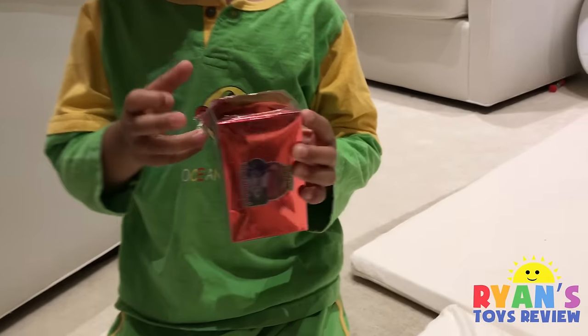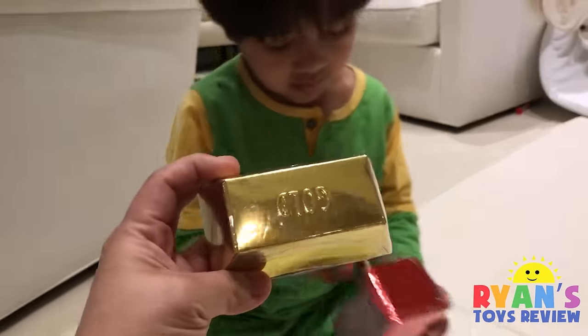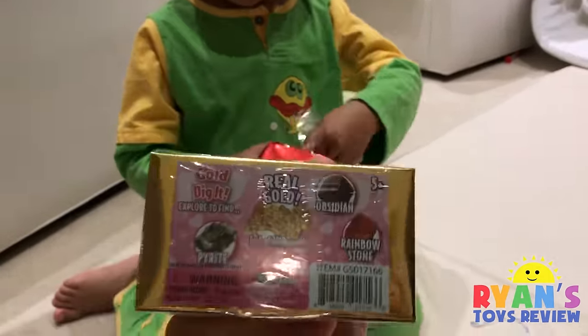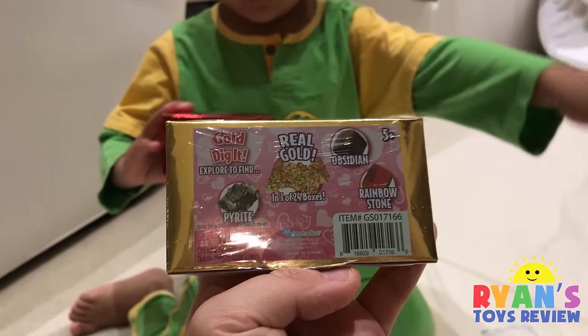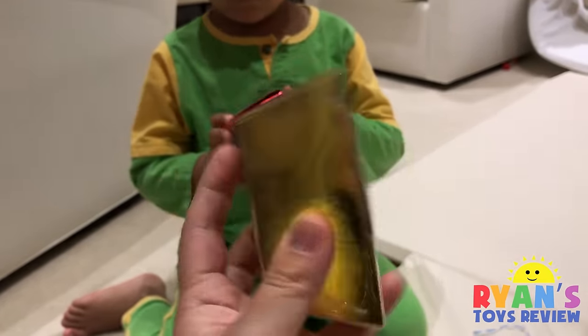We got these little gold things at the store. We never had these before — we don't know what it is. It says real gold, one in 24 boxes. So we're going to see what's inside.